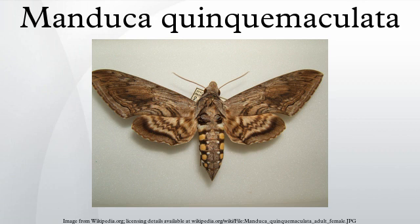By early fall, the pupa will remain in the soil all winter and emerge as a moth the following spring.